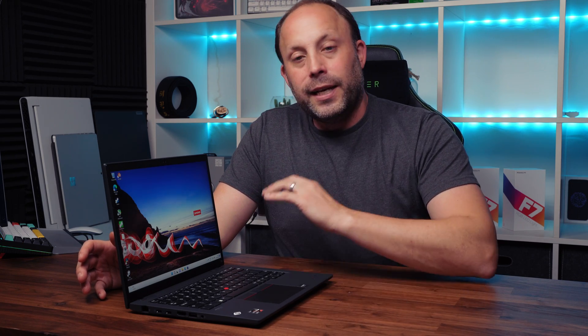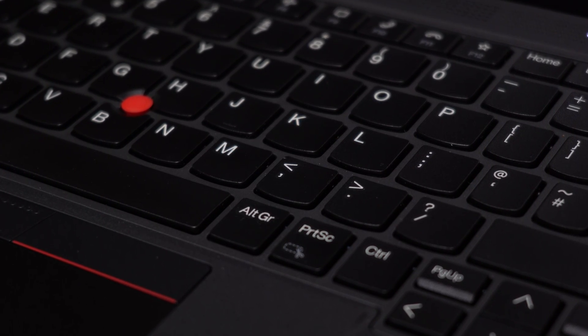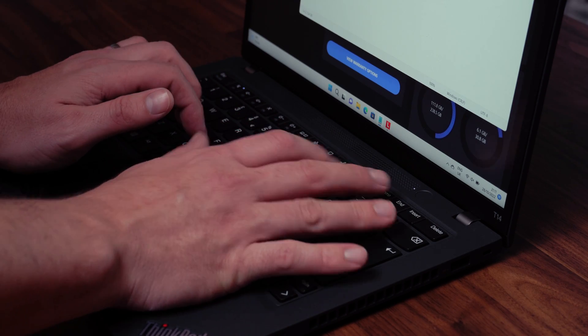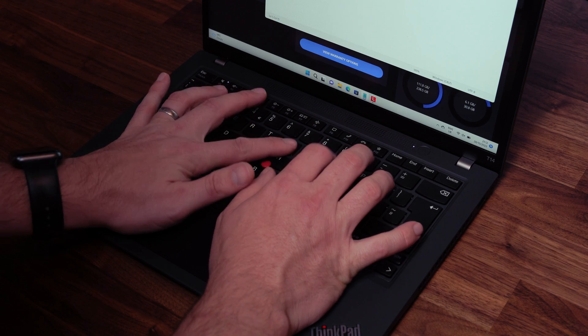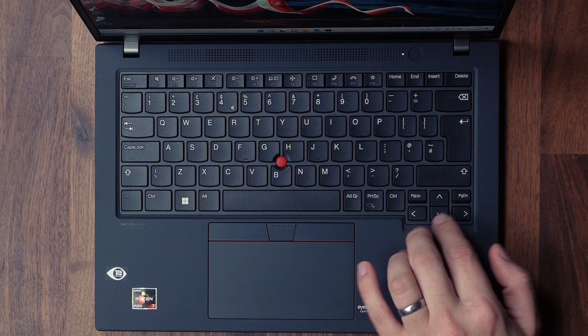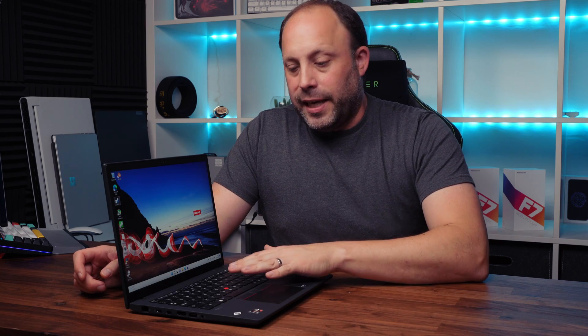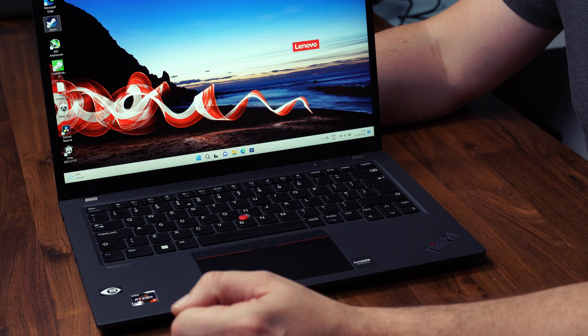The keyboard is your standard ThinkPad affair — slightly concave keys that feel great to type on. Compared to older ThinkPads, key travel has been reduced a little, which may disappoint those used to deeper travel. That said, having typed on many keyboards this year, this is still one of the better ones for day-to-day use. The layout is good, with full-size up and down cursor keys. Backlighting is available for around £10 extra, though I skipped it — only a white backlight option is offered.